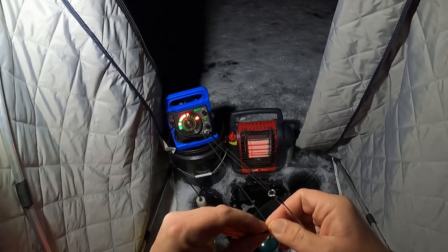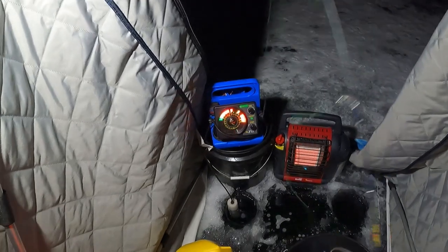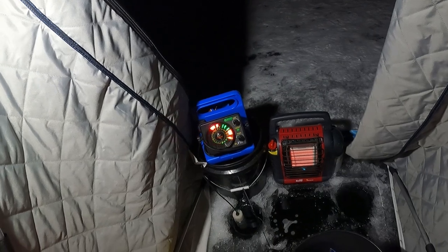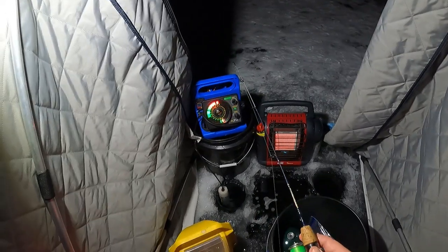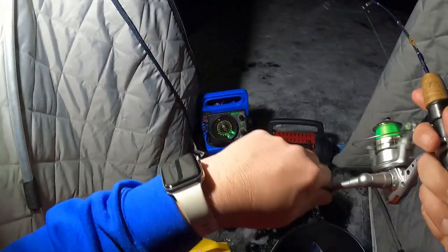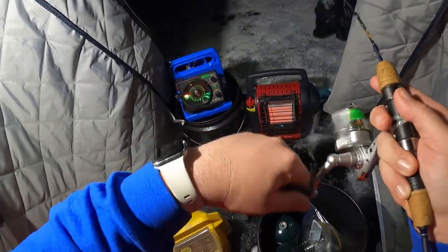Going for the Hail Mary. I'm hoping, because I see those single marks showing up, that I can dance around them with a minnow and one of them will make a mistake. Got him! Did it! Yes! I knew you would do it. I knew you'd make a mistake.